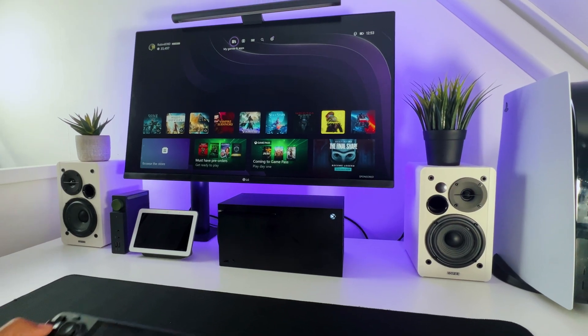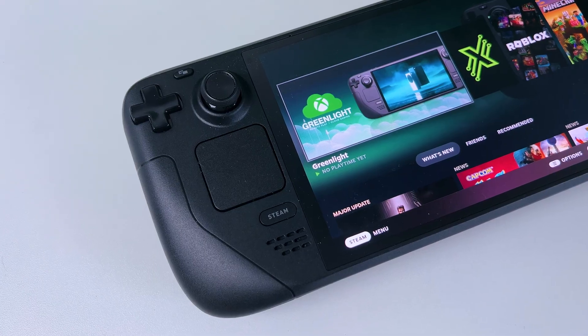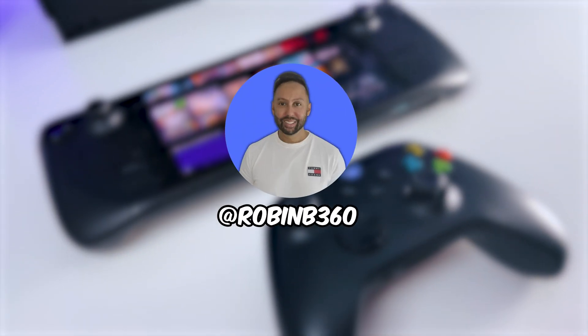If you have a Steam Deck and an Xbox and want to stream your complete Xbox to your Steam Deck like a PlayStation Portal, and don't want to pay for an app to do so, I will show you how to set it up step by step. It's ROM B360.